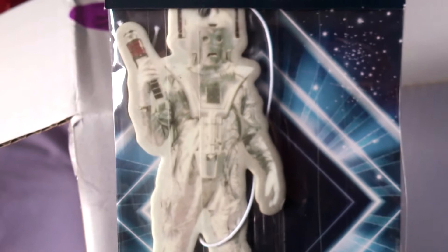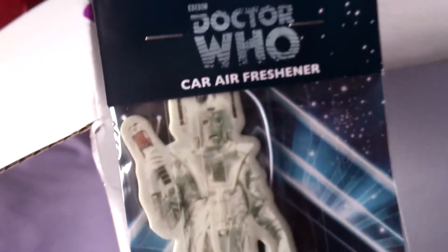Car air freshener of a Cyberman — old Cyberman with tin foil trousers, looking like a baked potato. Let's see if I can smell through the plastic. Nope, can't smell, but it's plastic so I'd imagine it smells like Cybermen, which I'd hope is baked potatoes because they are wrapped in tin foil. Sorry if you just joined.